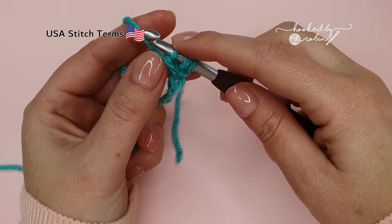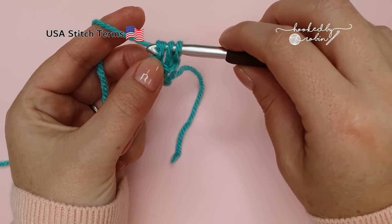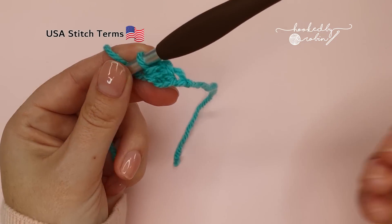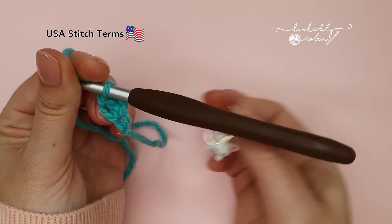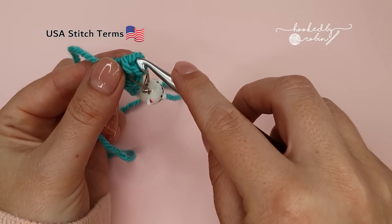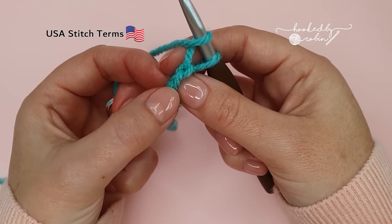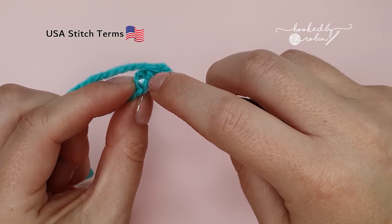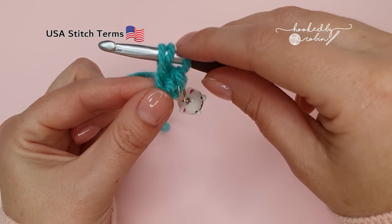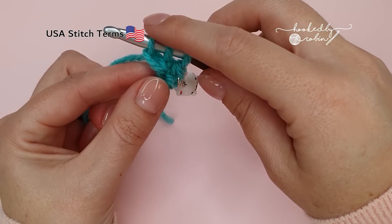That forms your chain. Now with three loops left on your hook, form the half double crochet: yarn over and draw through all three loops. If you want to pop a stitch marker into the top of this stitch you've just made, now is the time to do it. Then again: yarn over, go under the two loops of that chain you just formed, yarn over, draw through a loop, pull it up a little taller so it's nice and loose, yarn over, pull through one, and then yarn over and pull through three loops.